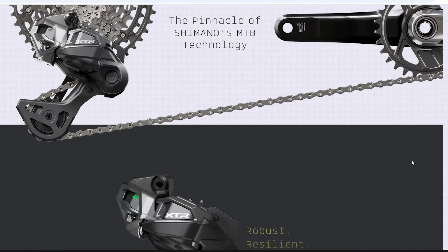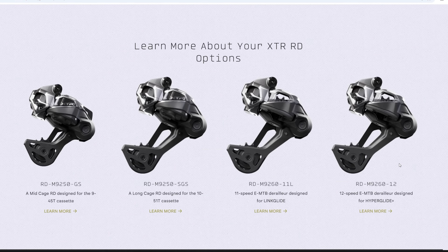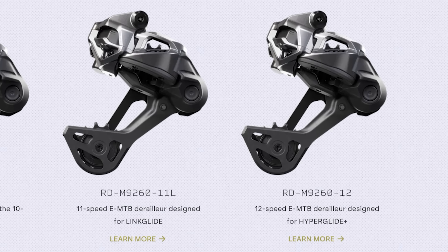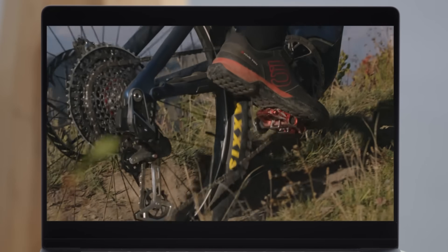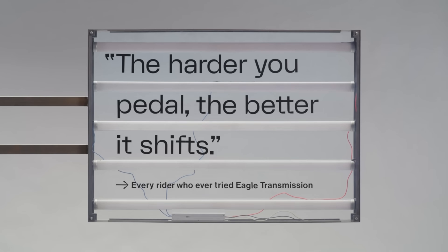Did you guys notice that in this DI2 release we also have a Linkglide e-bike derailleur and a Hyperglide Plus e-bike derailleur? Shimano can't be any clearer about these new technologies, would you agree? SRAM with their release of T-Type in 2023 essentially invented Linkglide — they don't have Hyperglide Plus. That's why Hyperglide Plus is going to be faster; it was meant for racing. T-Type equals Linkglide — it is durable, works for e-bikes, but it's slower.